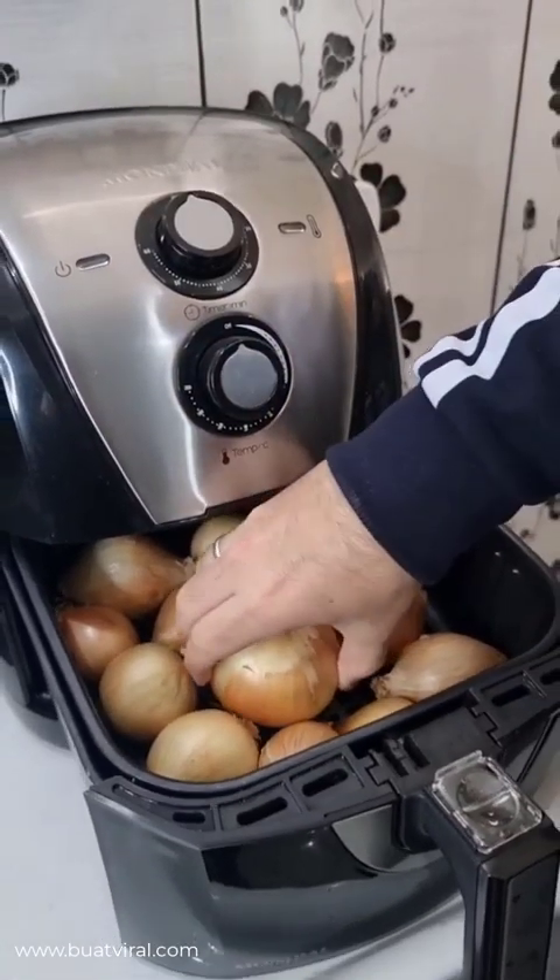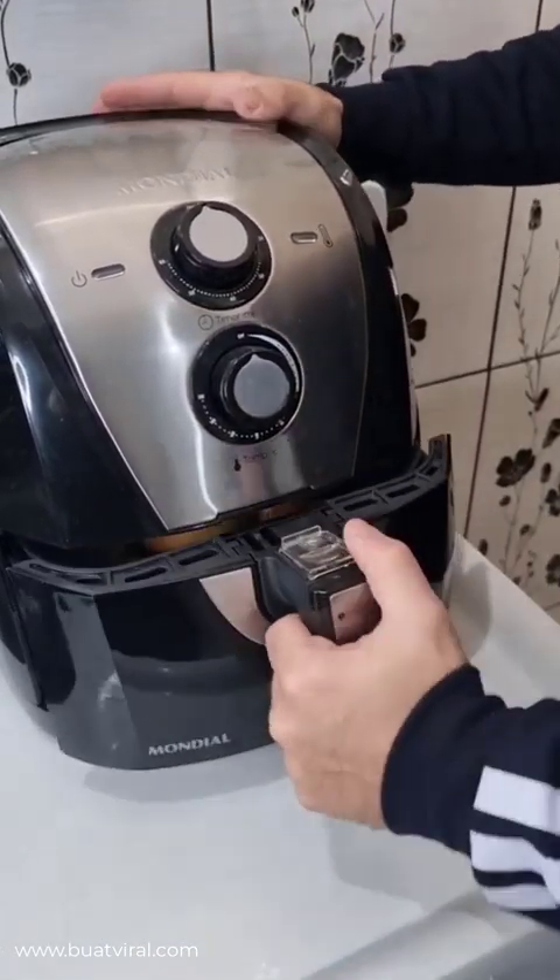From now on, I only make onion rings like this — super crispy in the air fryer.